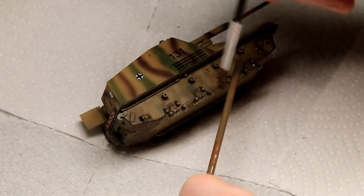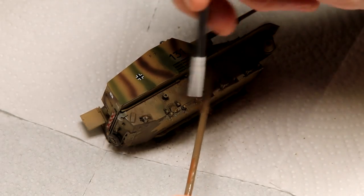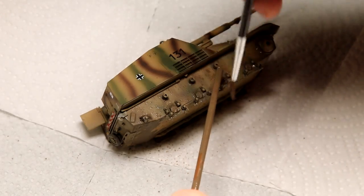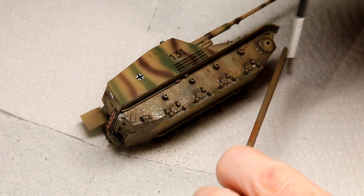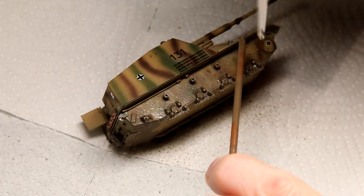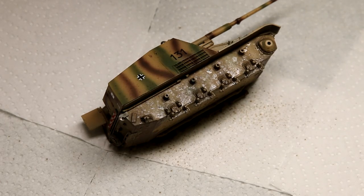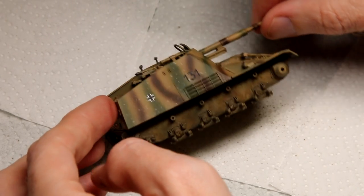Once that first layer was dry, I took some more of the Loose Ground, thinned it ever so slightly, and then flicked it onto the model. I'm coming from below and in front to give the effect of mud splashing up. It's quite hard here to get those splashes in the right scale, and I don't think I did a very good job of that — they're a bit too big for 1/72nd scale.